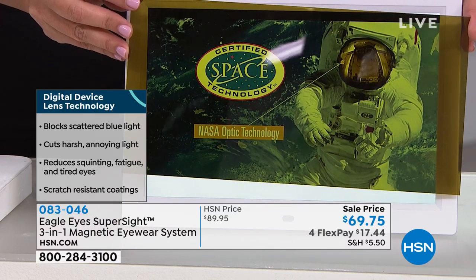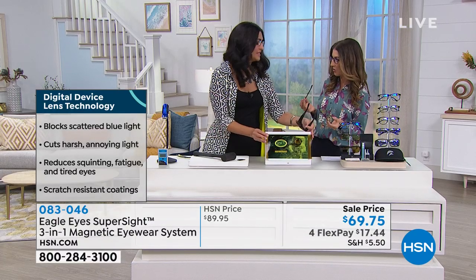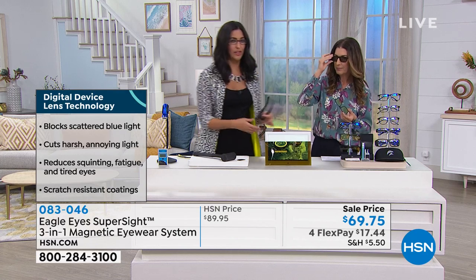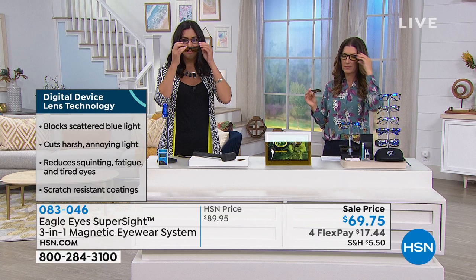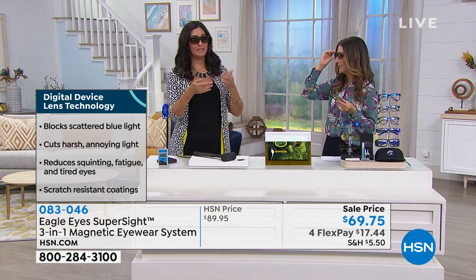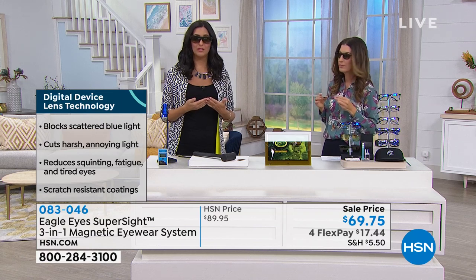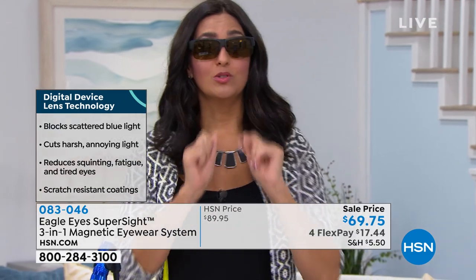A lot of sunglasses don't have UVA and UVB built in — of course we have that, along with the polarization we just showed you. That's really critical in order to be able to see, because we have a trilenium lens built in here that's very unique to us. Here at Eagle Eyes, we were actually the first people to do blue light protection.